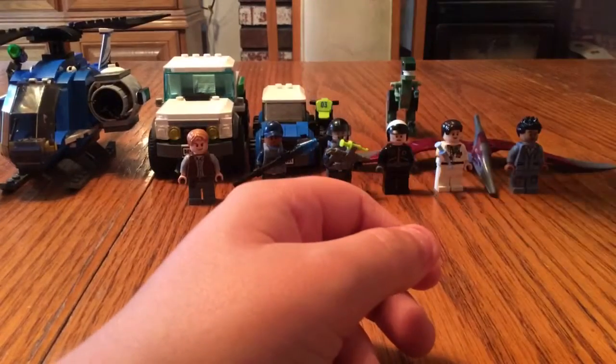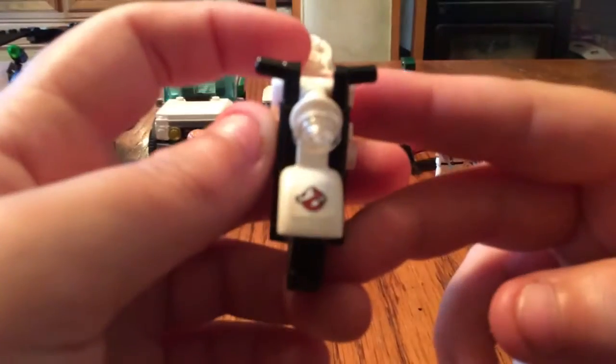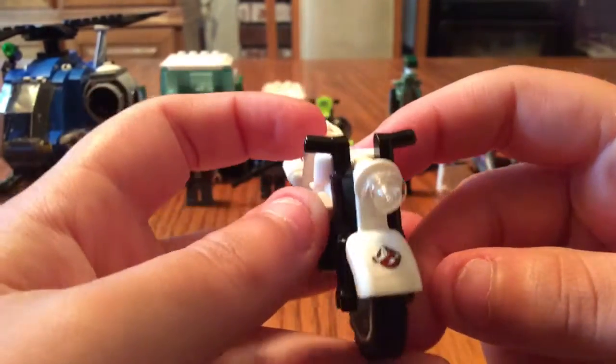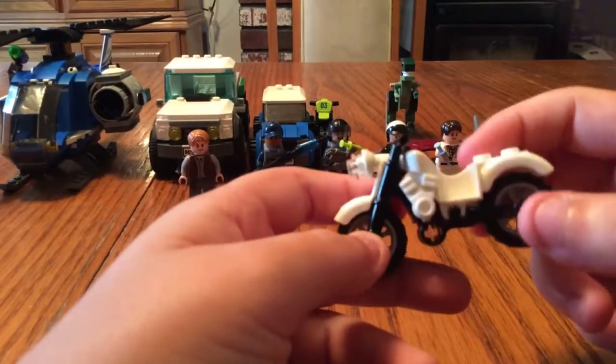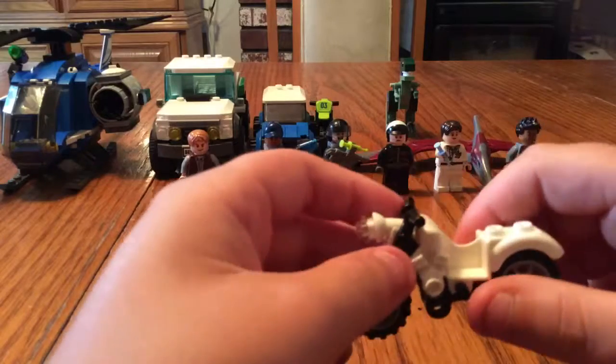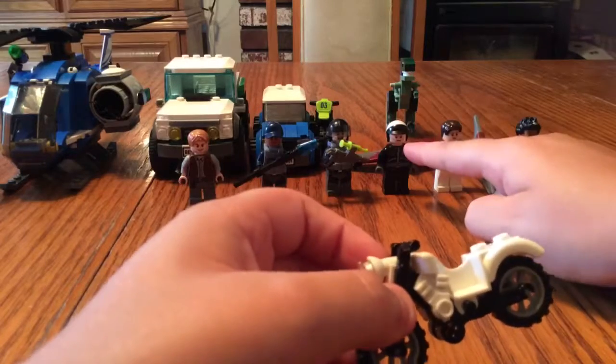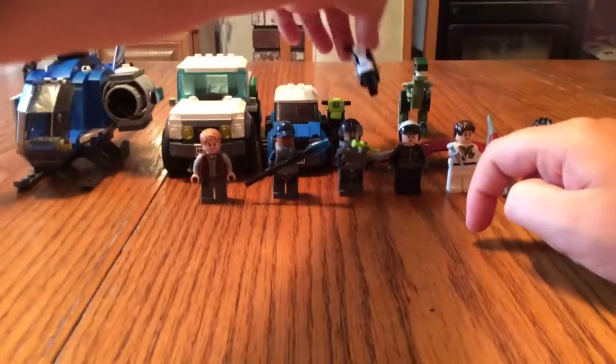That's why I made Owen's dirt bike. And this one is familiar if the camera will focus — yeah, it's the Ghostbusters, and this is Kevin's bike. I just took off the back thing and took off Kevin, and I just made this his bike. I'll talk about the minifigs after.